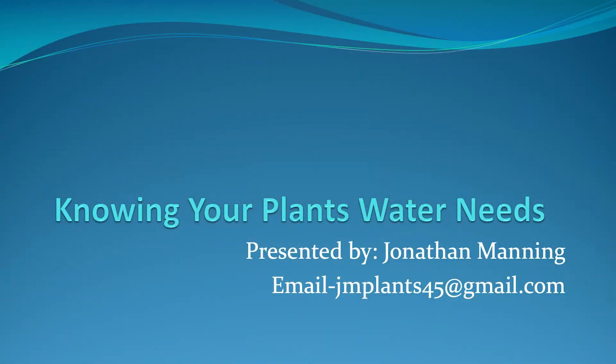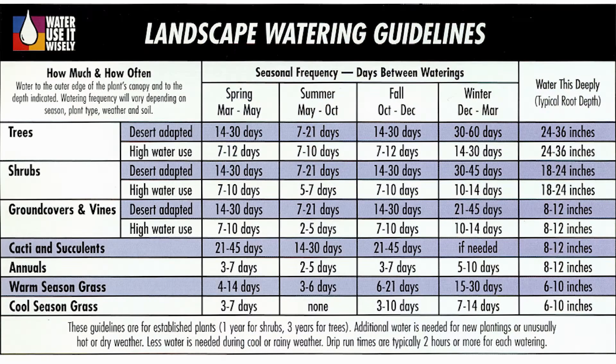The slide up right now has my email — I would always love any questions or pictures you want to send me. The first chart is one you can find at the water service department in most cities. There are also many online sources. It's a basic chart made by Water Use It Wisely, and it's a guideline for how often to water your landscape. It's very handy and a good place to start if you don't know where to begin.